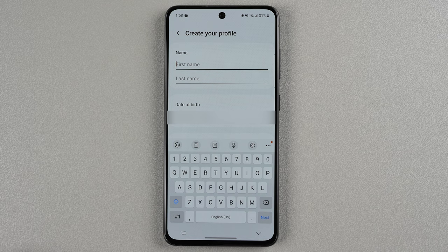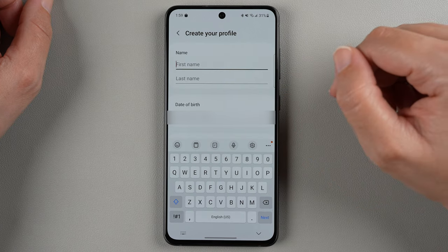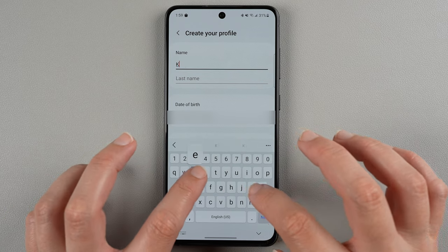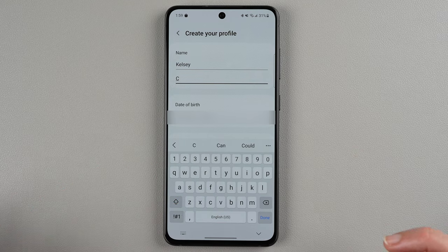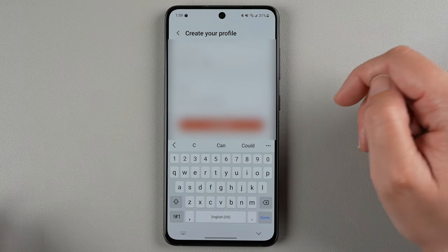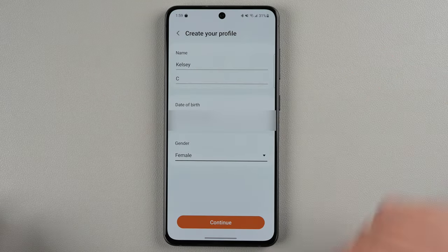It's asking to create a profile, which is interesting because they should already know this information, but I guess they want this for what it will print out on a PDF to send to your doctor — that kind of thing. So I would go ahead and put in your name, your date of birth, and whatever your gender is, and once you've done all that you can go ahead and tap continue.